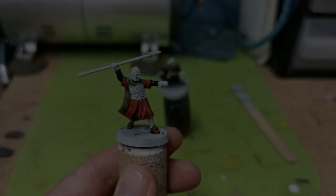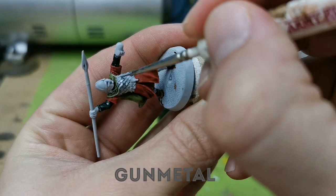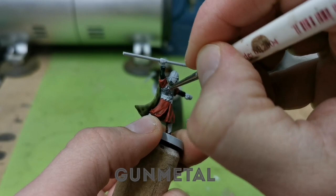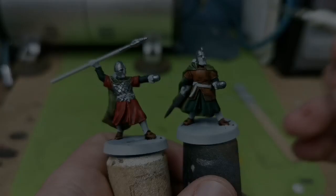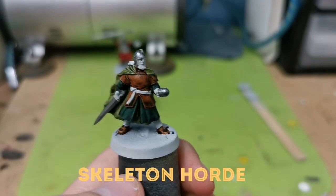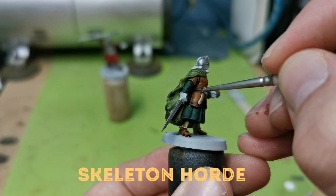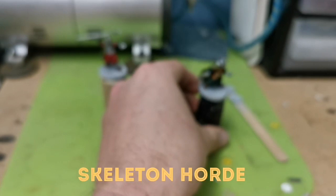I'm now going to base coat all of the metal areas on both models with a dark silver. I'll use Gunmetal from the Vallejo Game Colour range, but any sort of dark metallic silver will do. So I'm just going to paint this over the scale armour, the helmet, the metal part of the spear, and the boss of the shield. I'm using Skeleton Horde now from the contrast paint range, and I'm going to be painting all of the greaves, wristbands, and leather strapping on both models. This gives a bit of nice tonal variation because it's just a bit lighter, so those details will stand out slightly. When you're doing models like this with very green and brown earthy tones, there can be a lot of similarity and you can lose certain aspects, so it's nice to vary things up where you can.